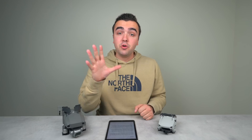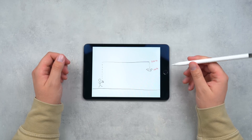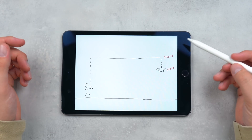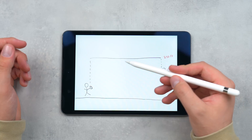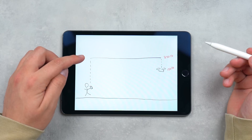I drew a graphic that should explain how return to home fundamentally works. If the drone is flying or hovering at 150 feet and you're standing next to the home point, once return to home is engaged — whether the drone disconnects from the remote or you make the choice yourself — it will fly up to the set return to home altitude, rotate itself towards the direction of the home point, and then fly a straight path to that position without changing altitude. Once it arrives at the home point, it will pause for a second and then begin its descent, coming slowly down to the ground.